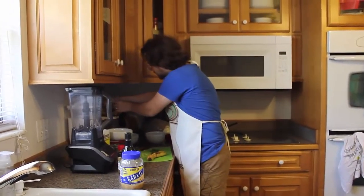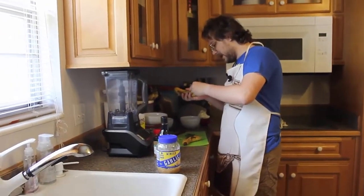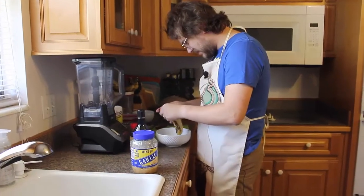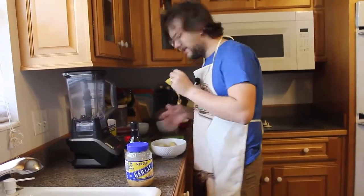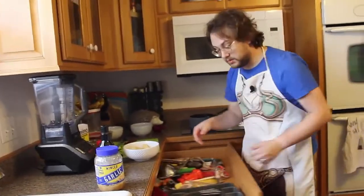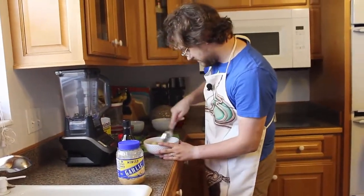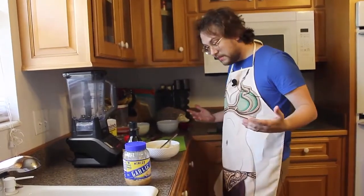The main ingredient — get some bananas. These are very overripe, which is perfect if you have overripe bananas like I have. Mash them up. Oh, this is gross! Instead of a cup, which is about two bananas — some recipes call for four or six, that's too many. Mash this up with the spoon. I think that's pretty good.